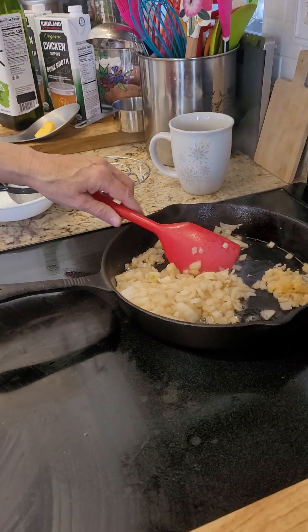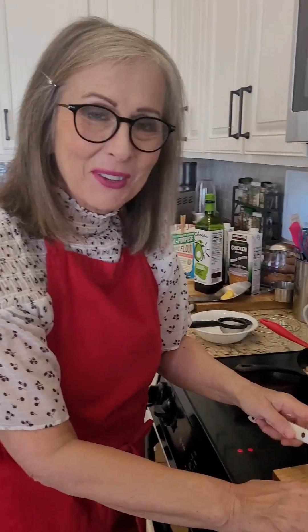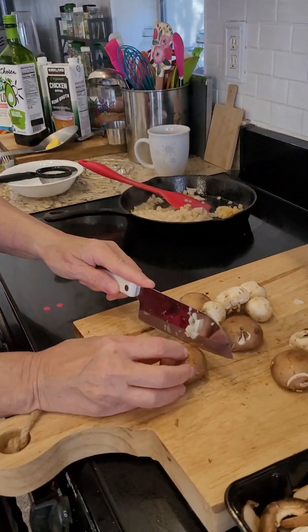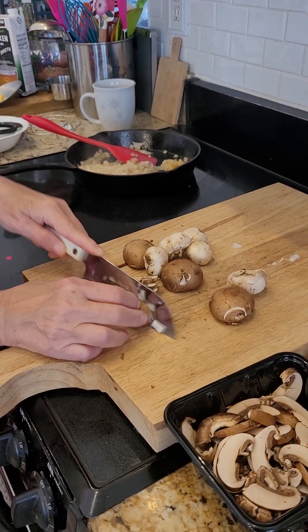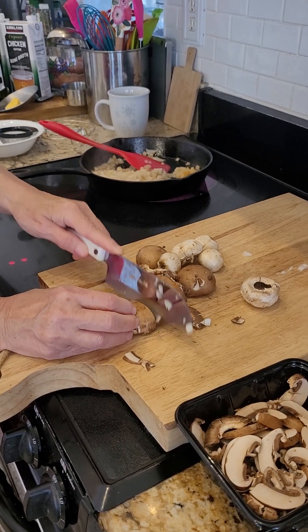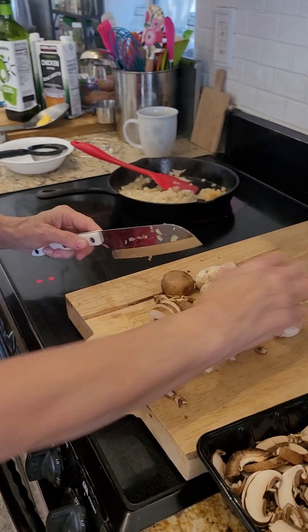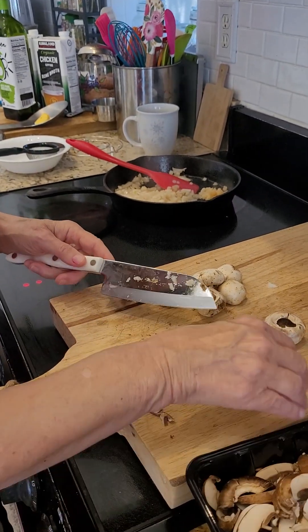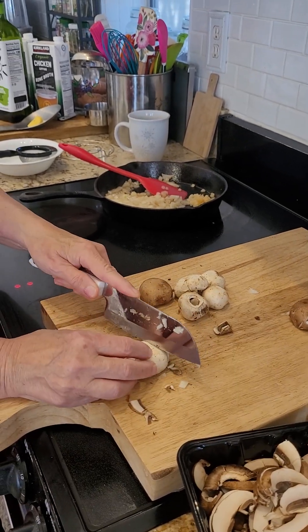I'll go over here, and hopefully you can just see my hands. I'm just going to go ahead and cut a few more mushrooms. This is the brown mushroom, and I have already cut most of them. I actually think the brown mushroom has more flavor than the white one, but this is going to be a combination of the brown and the white.